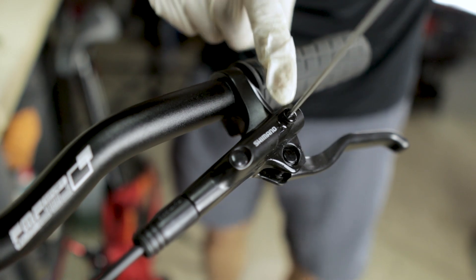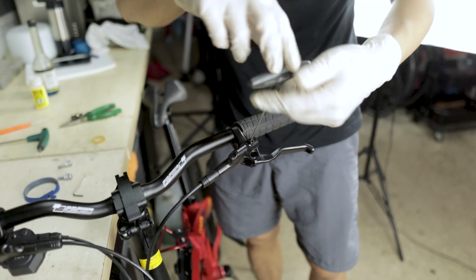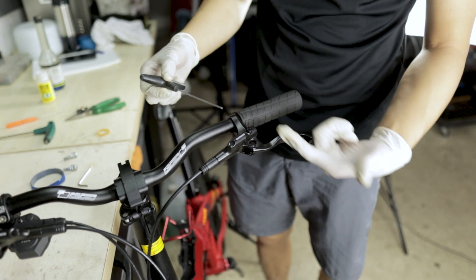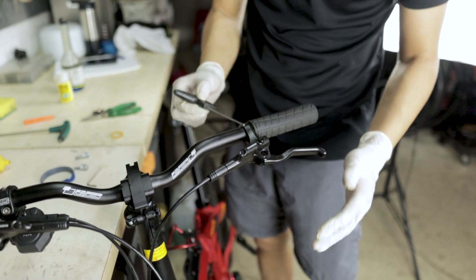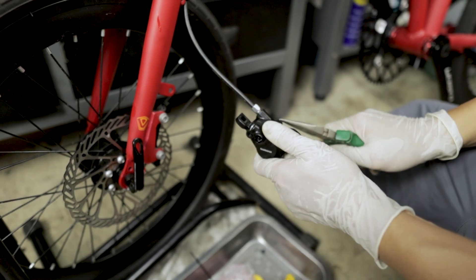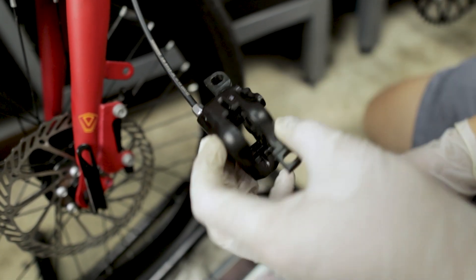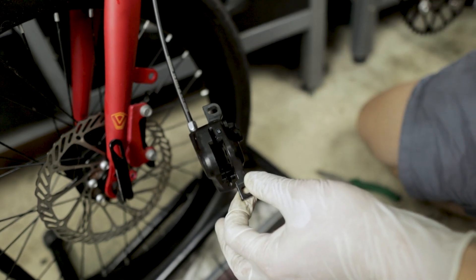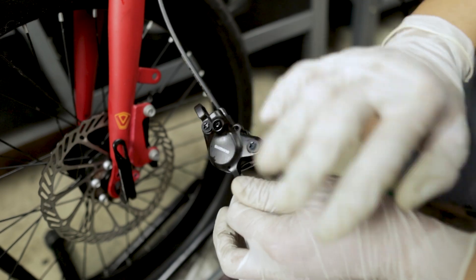Take note that this bolt is not supposed to be very tight — about one Newton meter if you have a torque meter. Otherwise, just tighten it a little bit. A rule of thumb: whenever you see a bolt that uses very small allen keys or torx keys, you don't have to apply a lot of force — it's not meant to be used with high torque. Remove the piston block. At this point there may be some oil spilled on your brake caliper, so before replacing the brake pads, clean it up first.